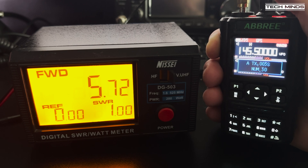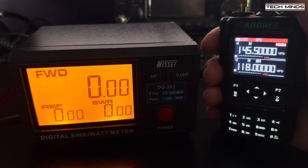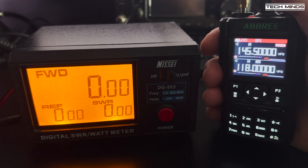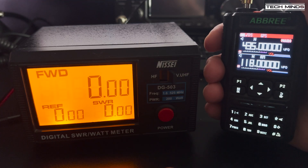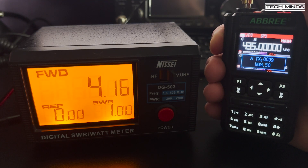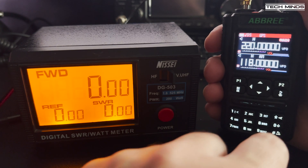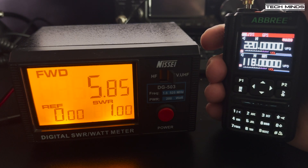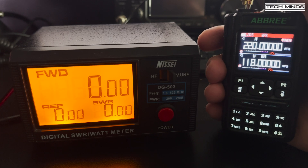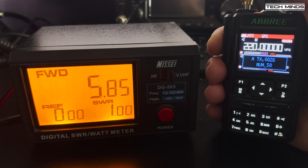On 2m at 145 MHz, we see an output power of just over 5W — pretty impressive for a handheld. On 70cm, we see an RF output of just over 4W. And on the 1.25m band, we also see an output power of nearly 6W. All these tests were performed with a fully charged battery, charged via the USB socket.